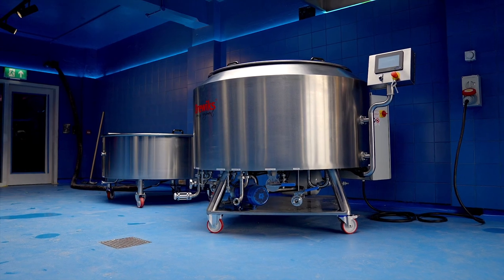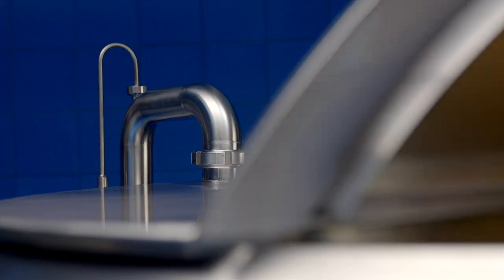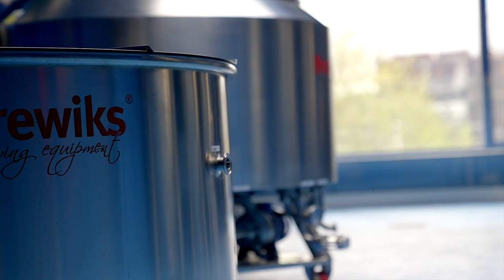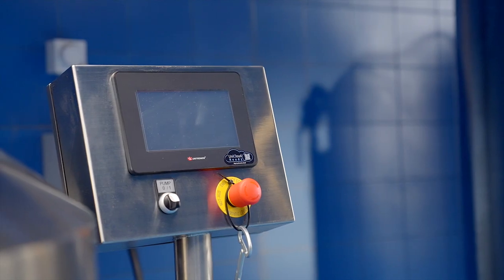This system here is the kettle, which also acts as the mash tun, and it has a counterflow chiller built into the walls here. The second vessel here is the lauter tun and whirlpool. Both vessels have multiple purposes, all controlled by a nice little touch screen control panel here.